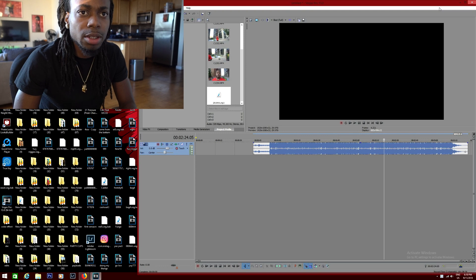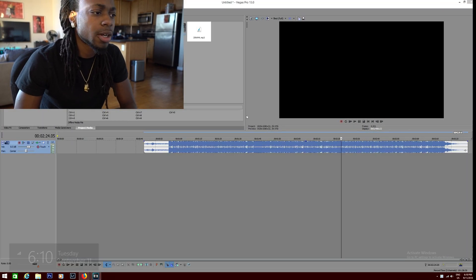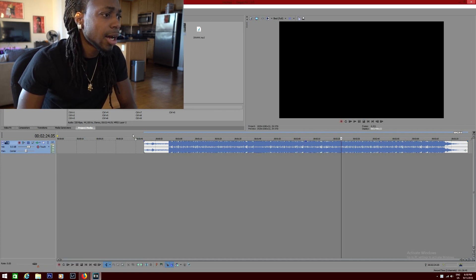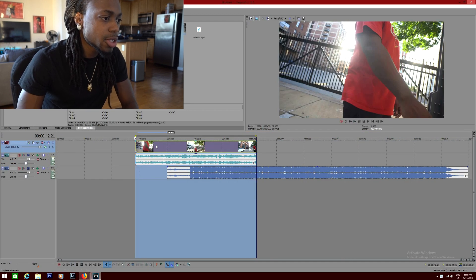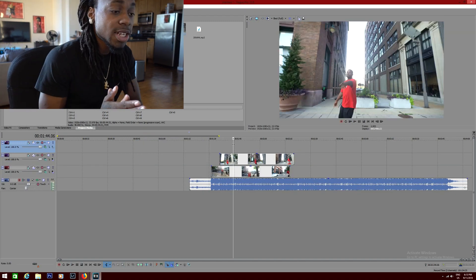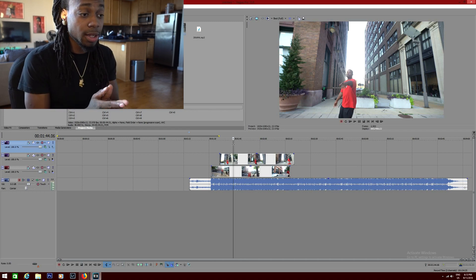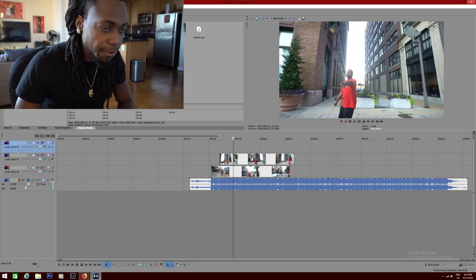Alright, we're back at the spot. Let me get all this stuff figured out. I'm editing with this damn pad — I don't know how the hell I'm gonna do this, but I'ma try my best. What you want to do first is line up the song. Now that I got both of the clips ready, all I have to do is keyframe.